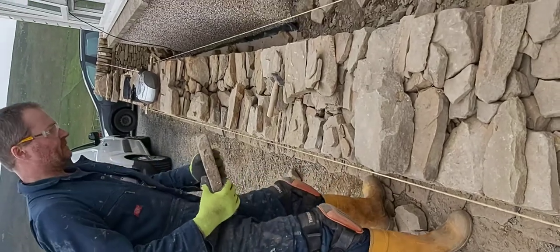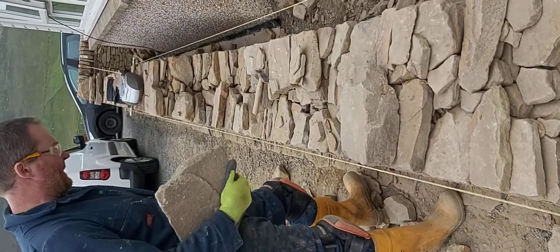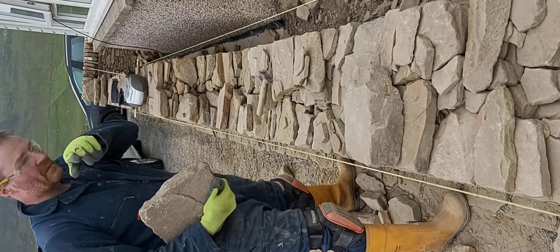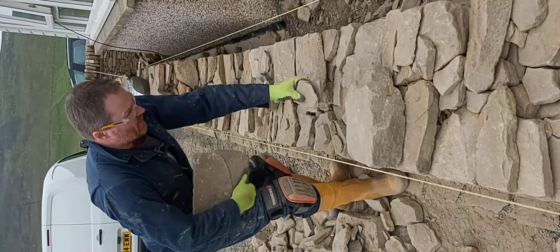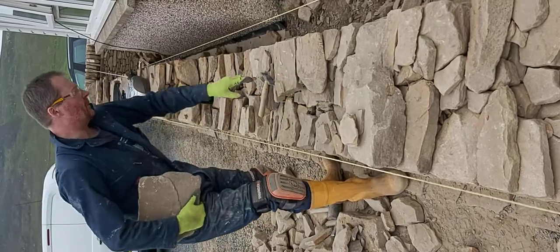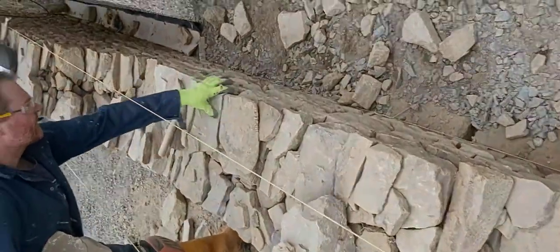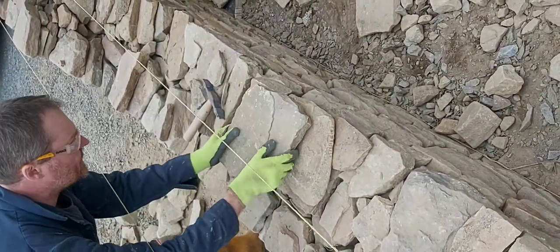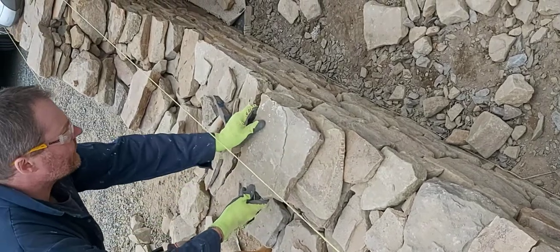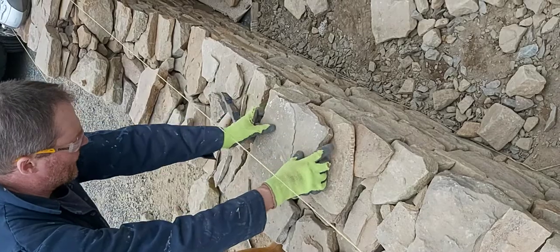One of the principles is when you're putting the stones on, you put one stone on top of two stones. So if you look at the side here, you've got two stones joining together — you want to put one stone on top of the two, so you don't just get lines running straight up the wall, because that's not going to be very strong.